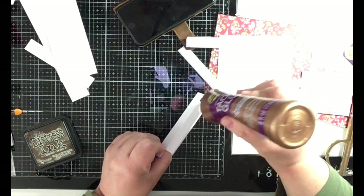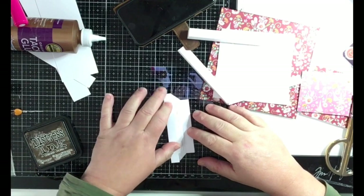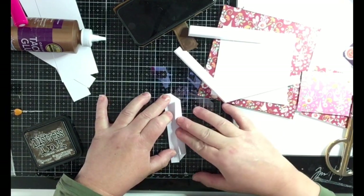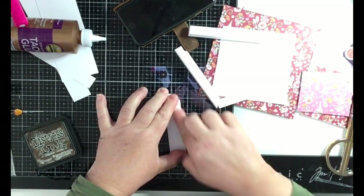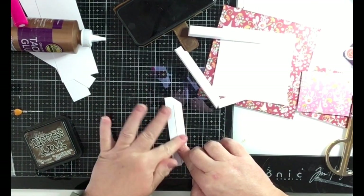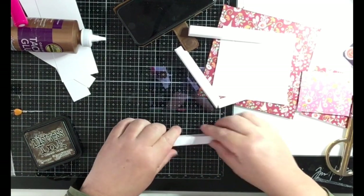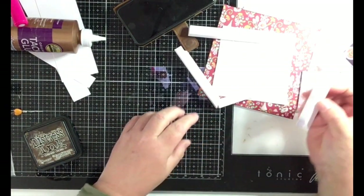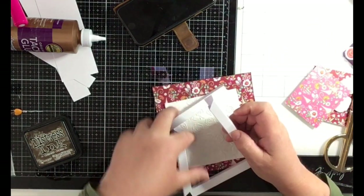Then you lay it down flat and fold that side over like so, and then you have the other side finished.